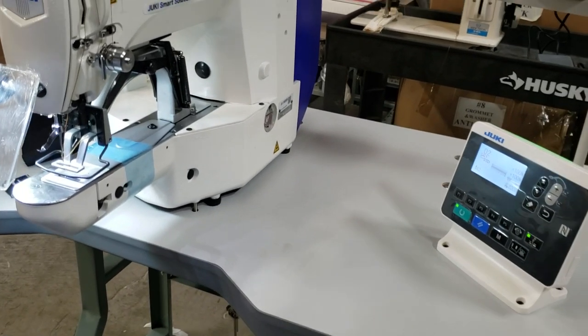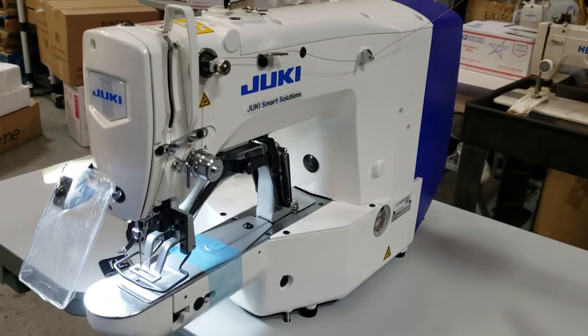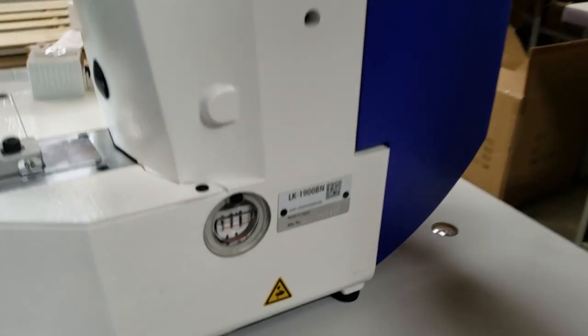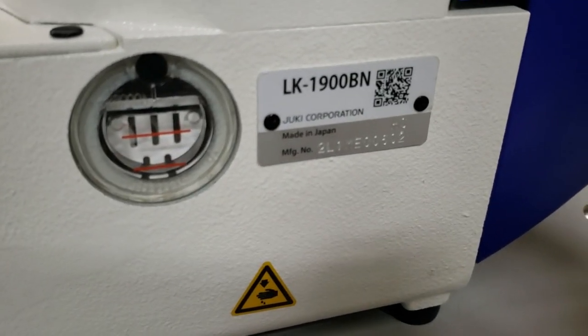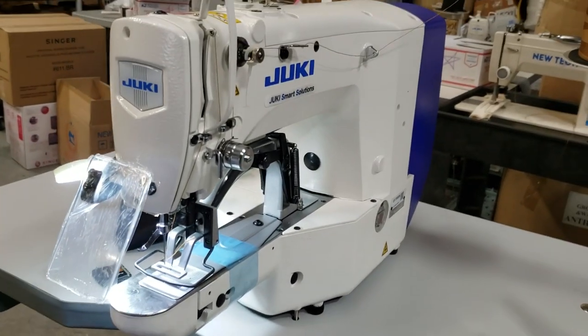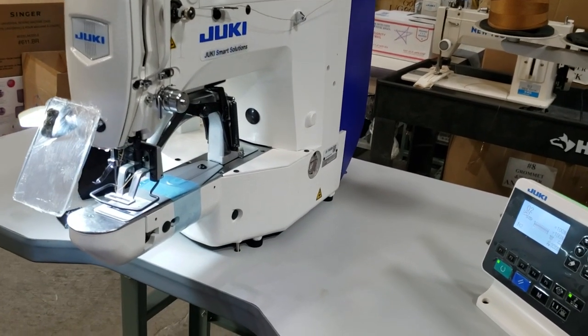Hello everybody, this is David from goldstartool.com. Today I have a chance to show the Juki LK-1900BN — a new generation Juki bar tack machine. A beautiful, beautiful machine, pretty much fully loaded and computerized with a control panel to the right hand side.